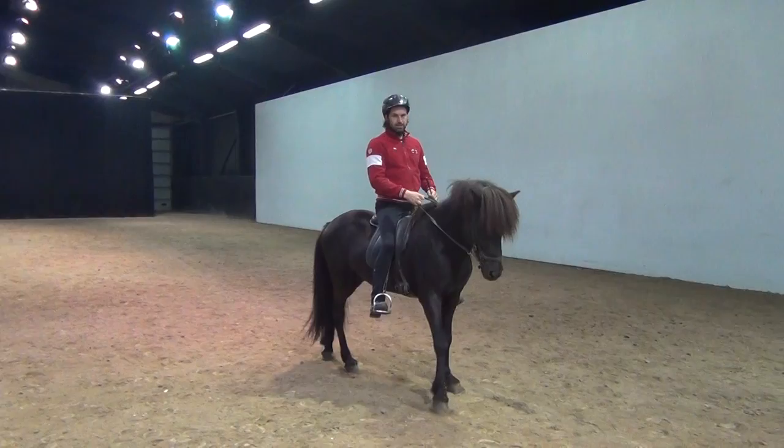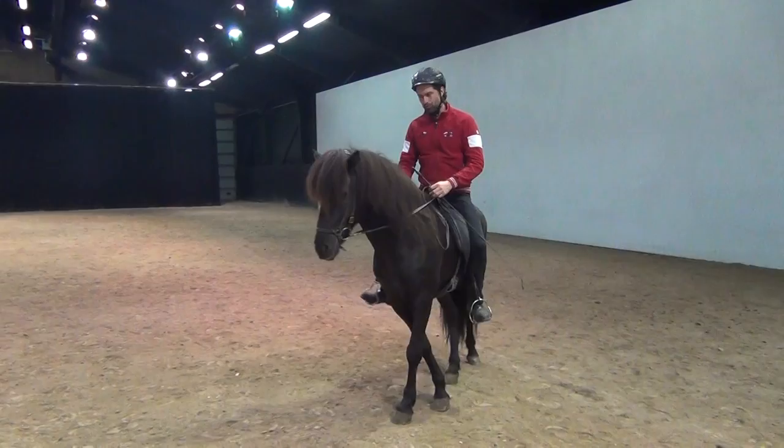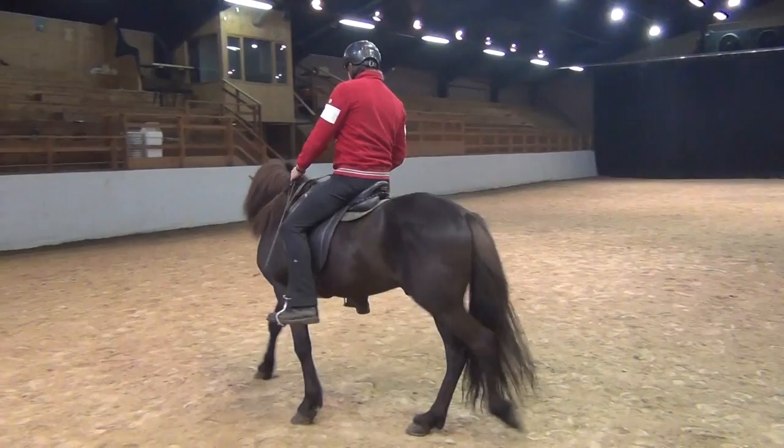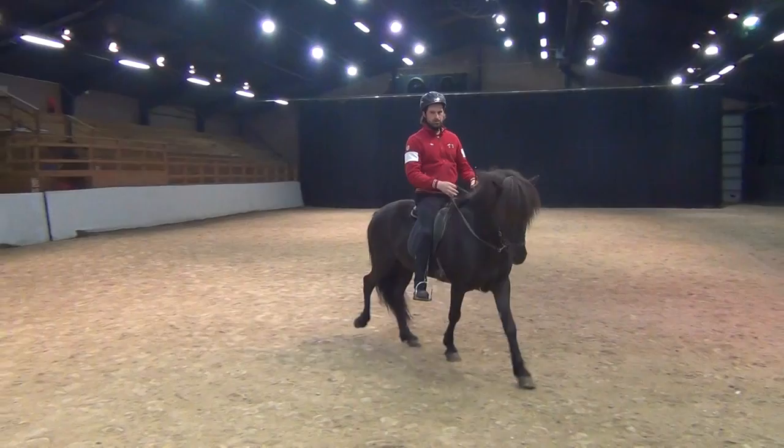If your horse doesn't know that the leg means forward, if the horse doesn't know that the rein means stop or turn, I do not recommend teaching him any kind of connected cues because it's never going to work. So just make sure that the basic cues, the separated cues, are understood and they work well.